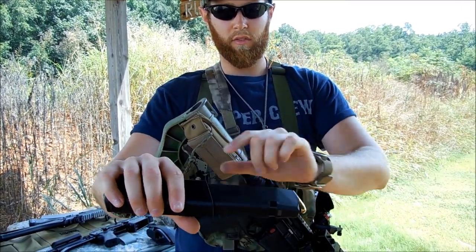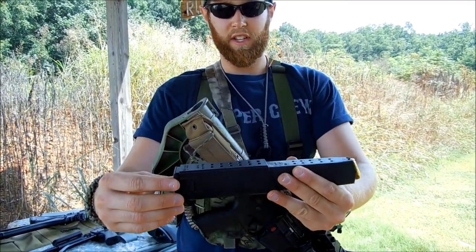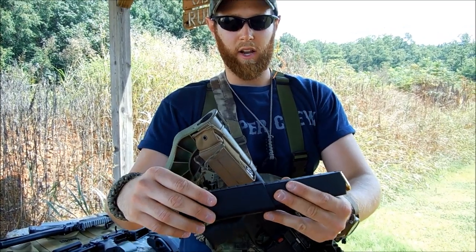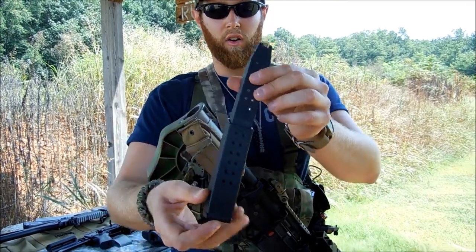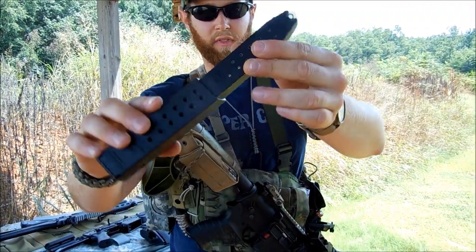Basically it's just a Glock 21/45 magazine with an extension on there — I guess about a 14-round extension. I believe it's 26 rounds overall. And let's see how I like the Super V.